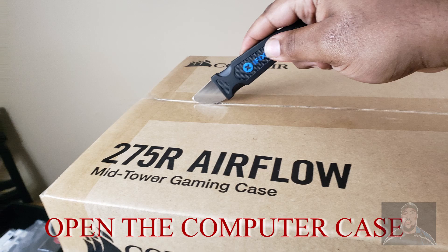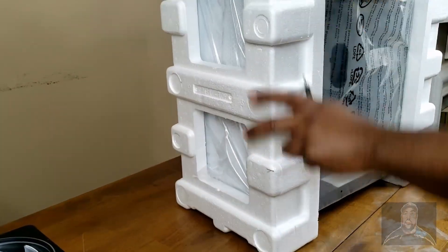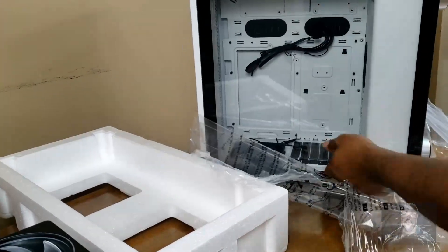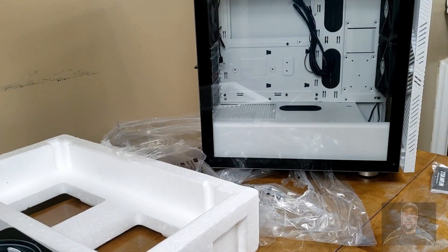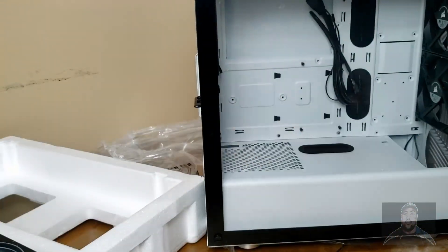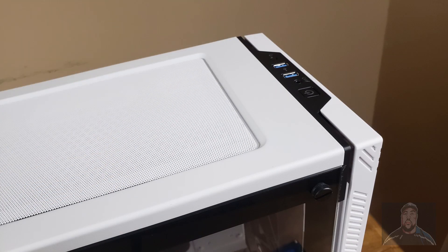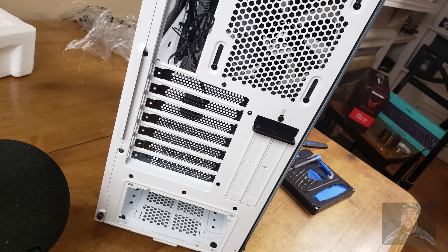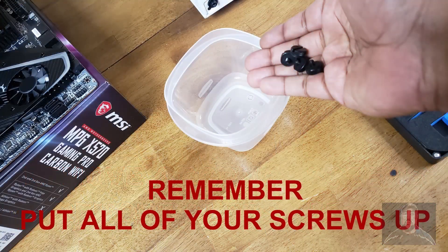It's time to open up our case and get started putting our motherboard inside. You do not have to necessarily use this case — you can use any case of your choice, but this is a good case for beginners. Remove the four corner screws from the glass case, and remember to put your screws in a safe place for keeping.